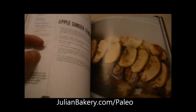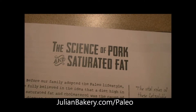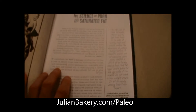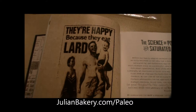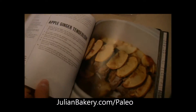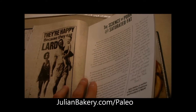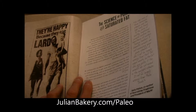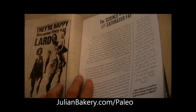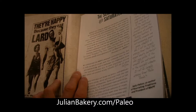This is a great cookbook and I like this section right here — the science of pork and saturated fat. They talk about the benefits, and yes, they're happy because they eat lard, and so am I. I'm actually gonna get my cholesterol test done next week. I'm very curious to see what the results are after slowly going more and more paleo through the years, but this past year was absolutely strict.